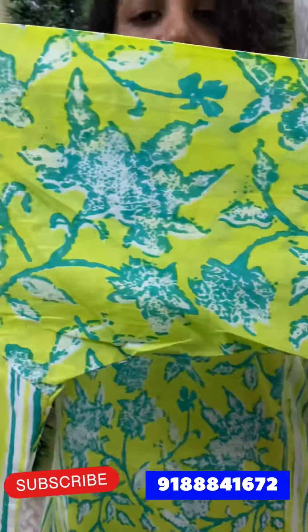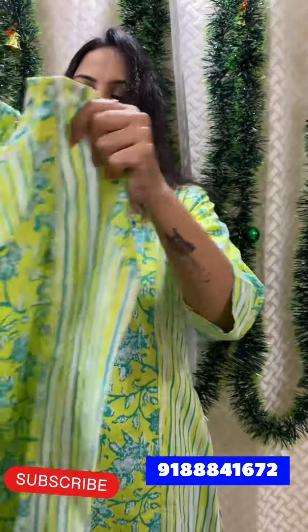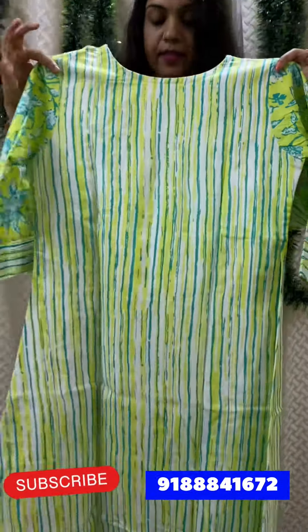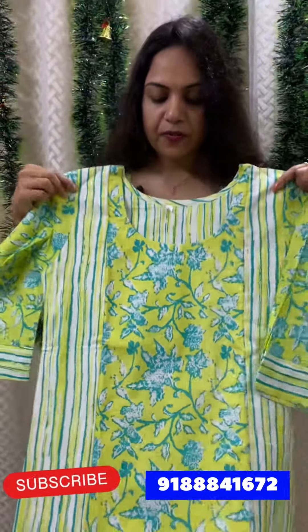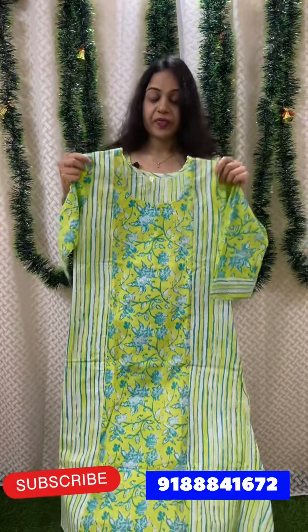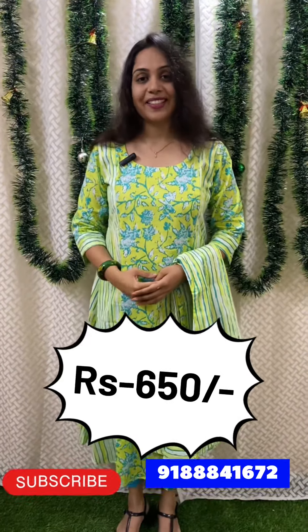You can attach the striped. The back portion has stripes. The length is 48-49 inches and the length is added in the A-line pattern. The size is medium, large, XL, XXL, and the price is 650.